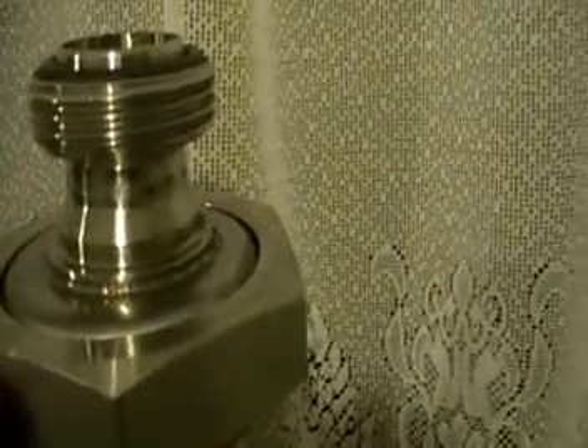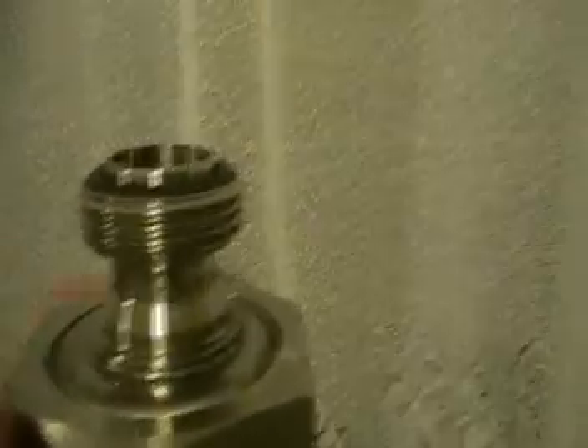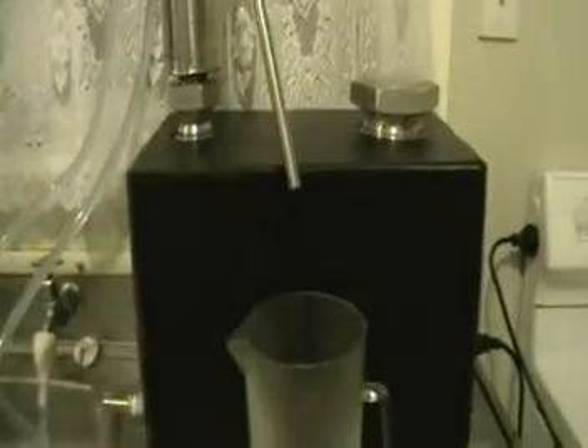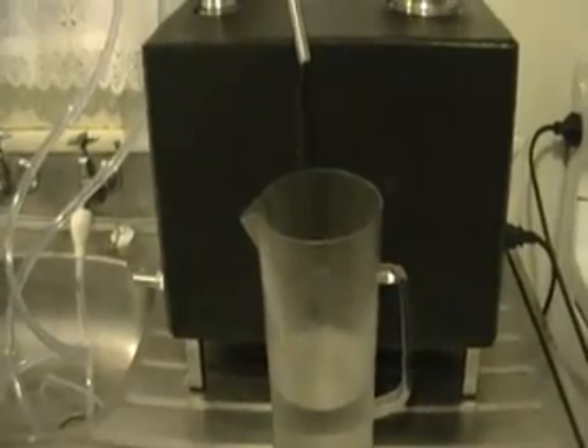Applying the lid — this is our coolant collector connector. We'll apply the column; the column is now installed. The coolant is switched on and the still is switched on as well, so now we just have to wait for the spirit to come through.